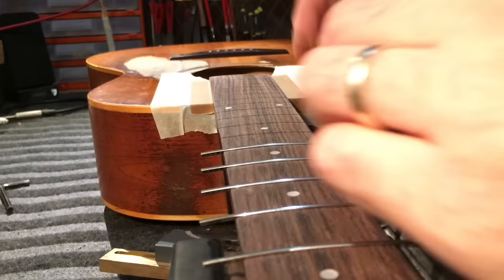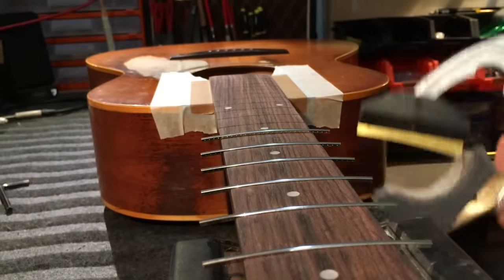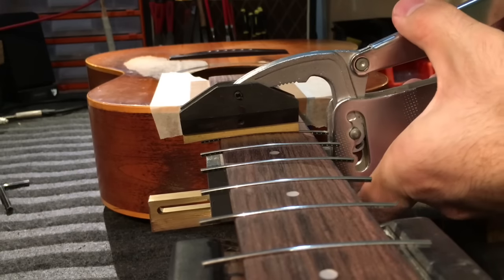I just carry on putting this fret wire in. All done. And then I'll check back in with you once I start hammering over the body.